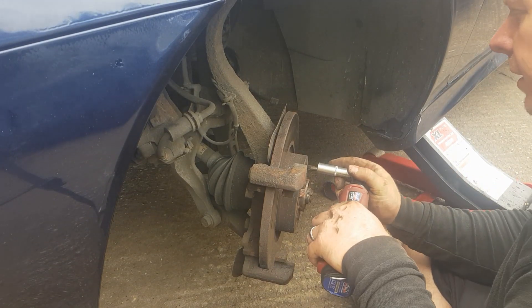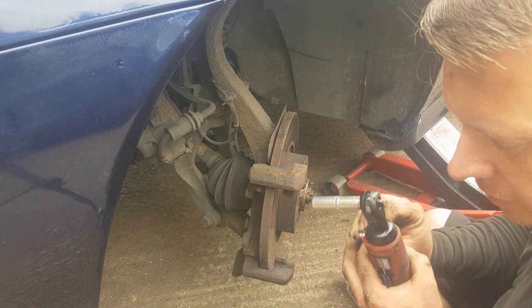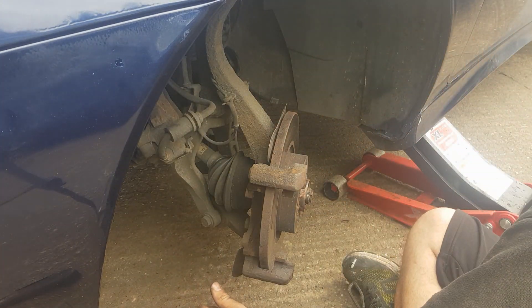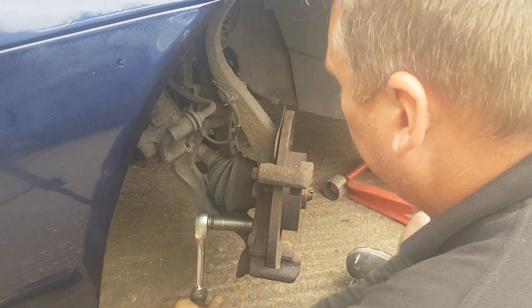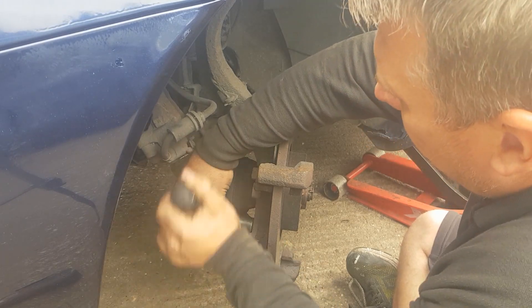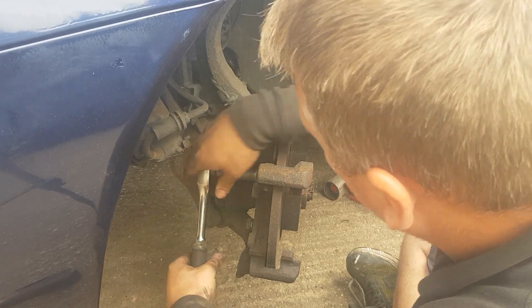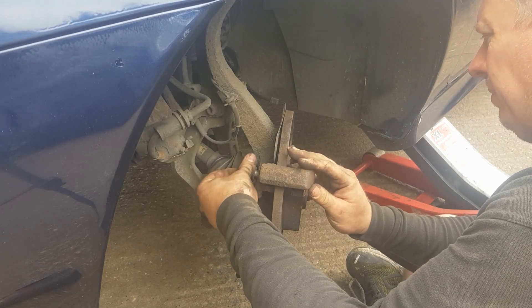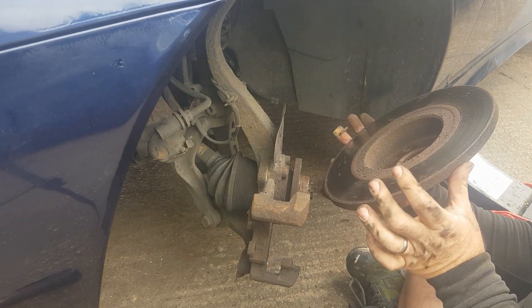Now the 12mm holding the brake disc to the hub. Lovely, that was nice and loose — sometimes you do get stubborn ones of these. Behind the caliper there are two 19mm nuts: undo one just a little bit and the other one needs to come out all the way. Take the top bolt out — the caliper carrier should fold back a little bit, giving you plenty of room to take the old disc out.